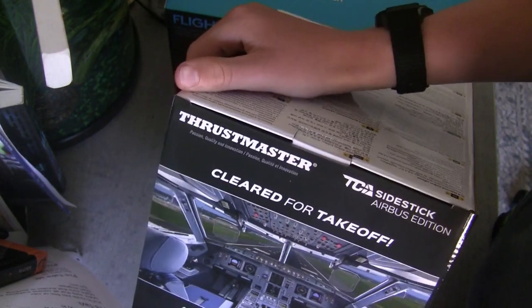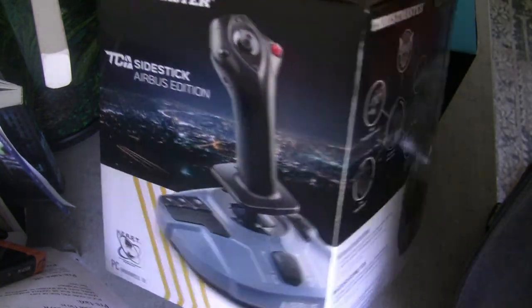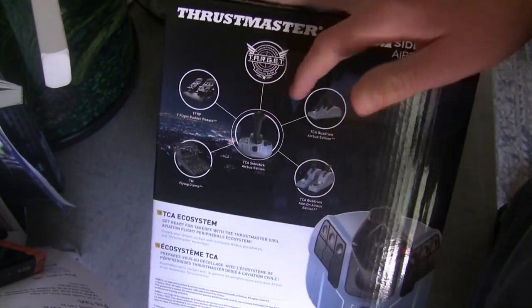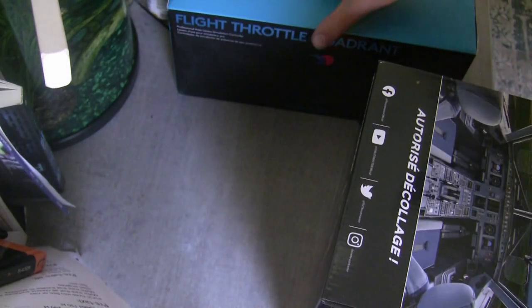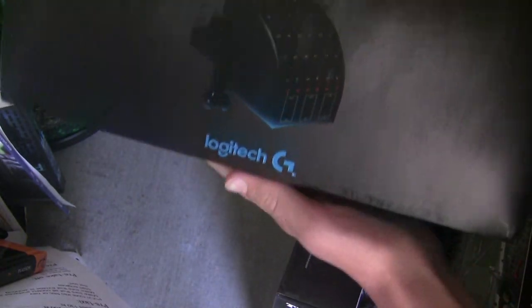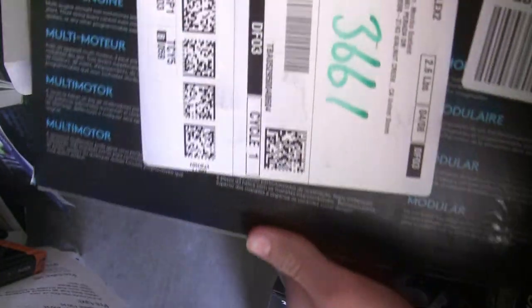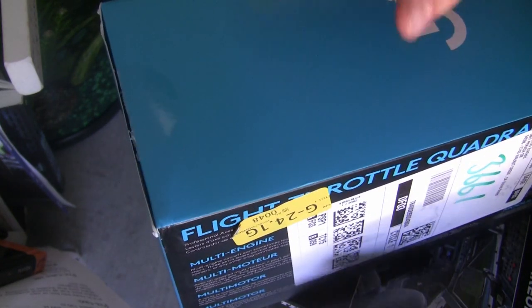They both come in these very nice and sleek boxes. You can see here we've got all the stuff we can buy to go along with it. This one also has a nice little photo of it, and the back has some instructions. But let's get into unboxing — I'll be right back once I've got the boxes open.